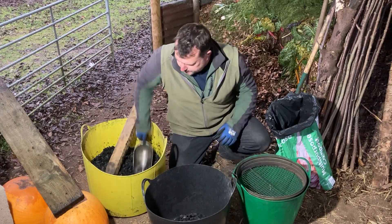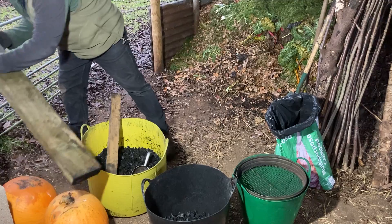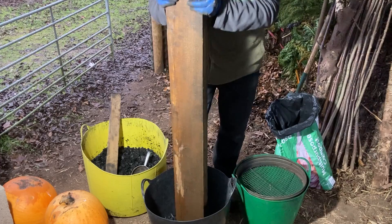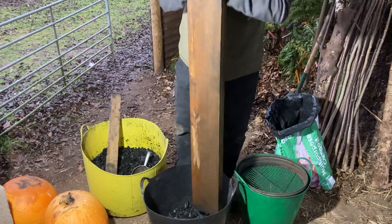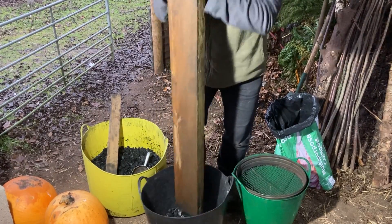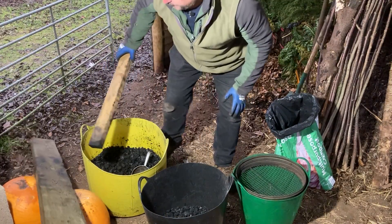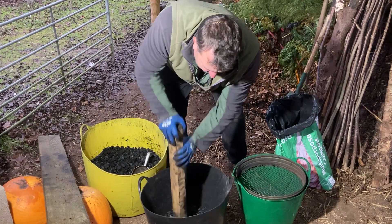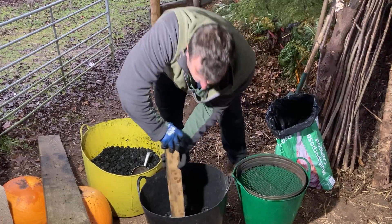Then I get this big bit of six-by-two timber - it's quite heavy, it's been outside and soaked with water - and I give it a good pound into the bucket. I've also been trying a bit of three-by-two. You can pound it, but if you push on it and crush it that seems to work quite well too.